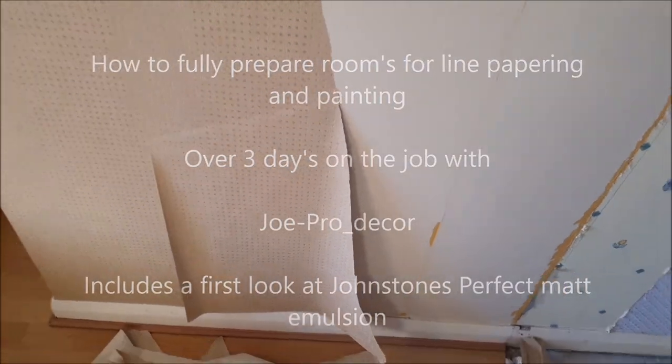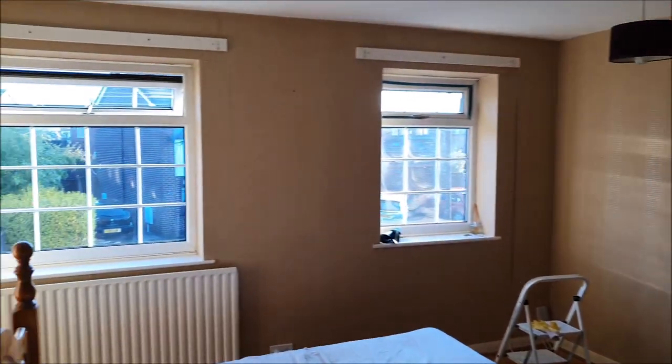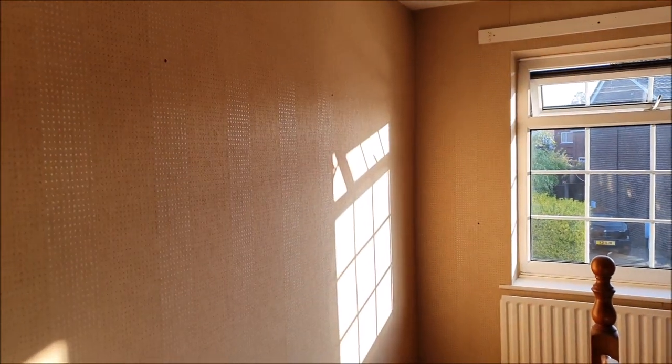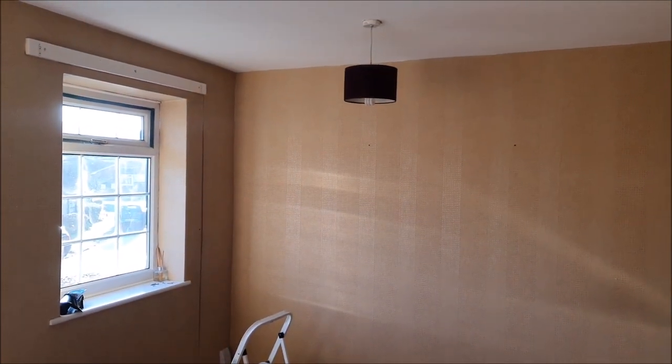Hey everybody, it's Joe from JoeProDecor. Today on this job, I've been asked to strip and remove all the wallpaper in two rooms. This is the first room. On a professional job, because obviously when this was done originally, whether it was done by a dodgy tradesman, it wasn't done very well.